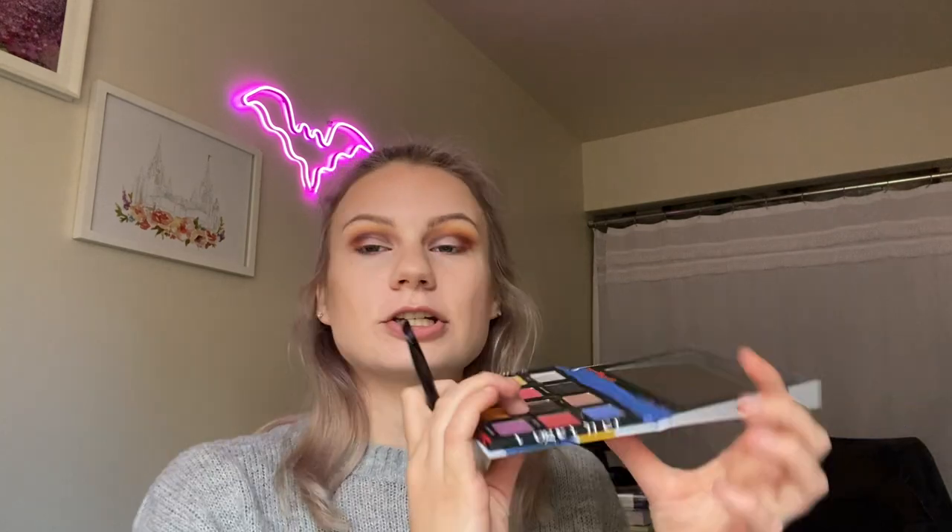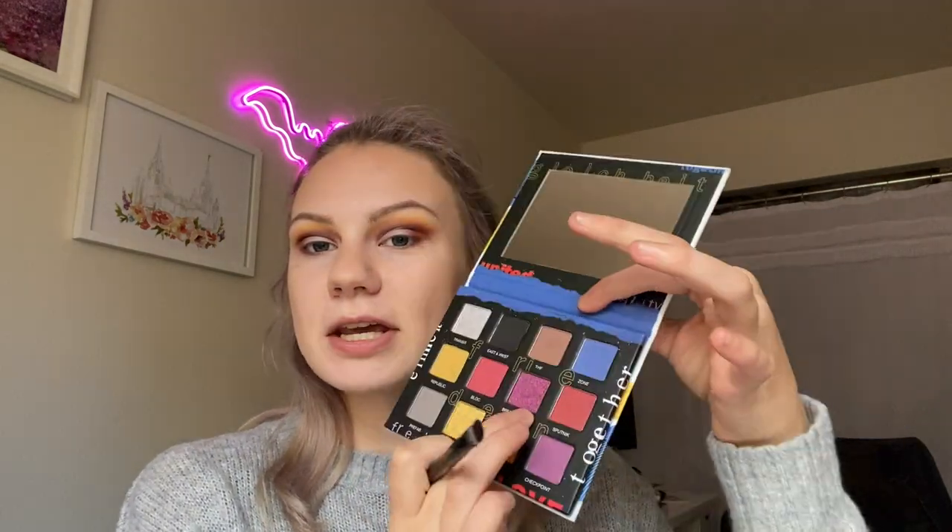Before I head into the duochrome, I'm going to take my shimmer brush with a little bit of Fix Plus — that's just my standard routine for shimmers. I like to make sure I give everything the equal opportunity to amaze me. And this is a really pretty shift — it shifts from like pink to green. Really pretty.